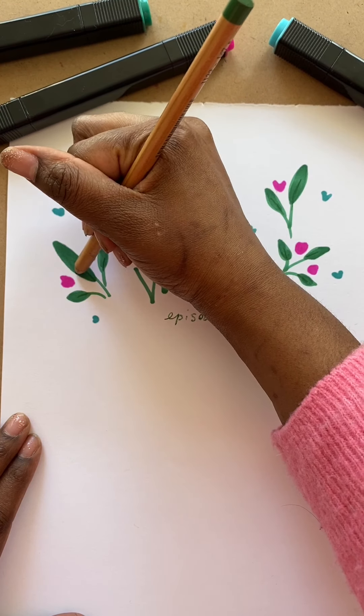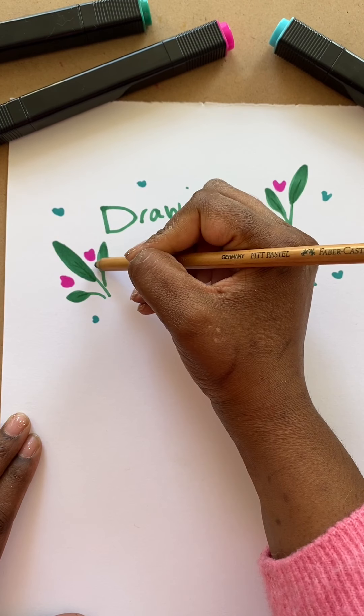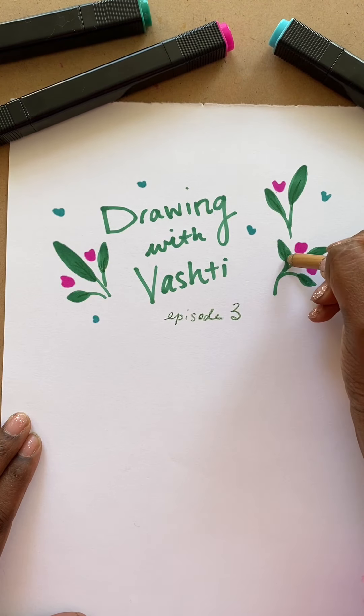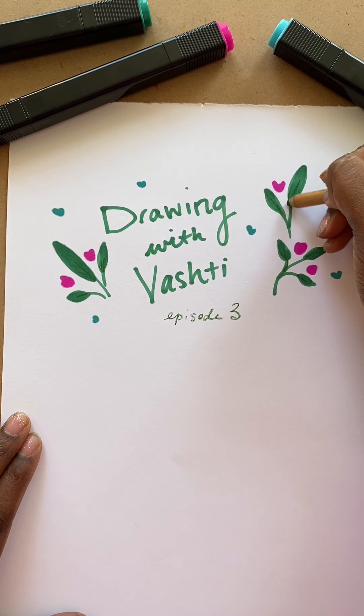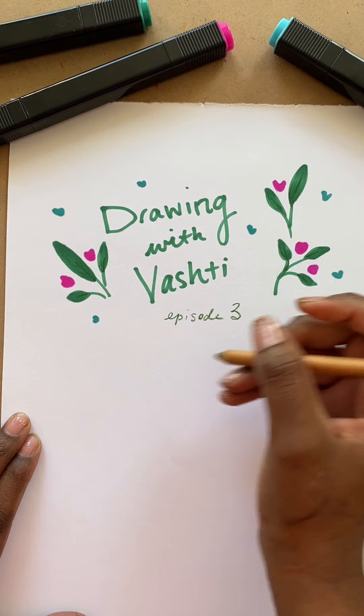Hi everyone, welcome back. I'm here again to share with you guys another drawing tutorial. Today I'm going to switch it up on you guys and show you how I draw something that I think I've gotten a little bit famous for drawing, and that's hair.